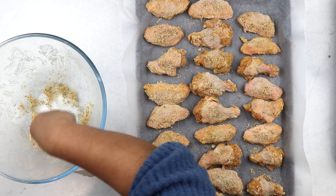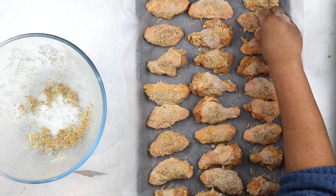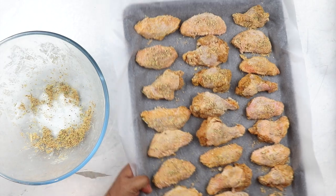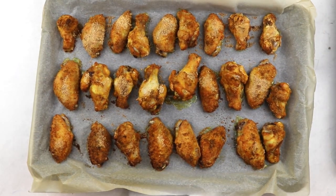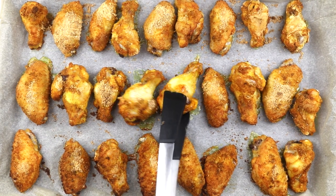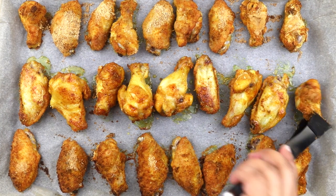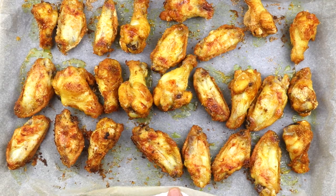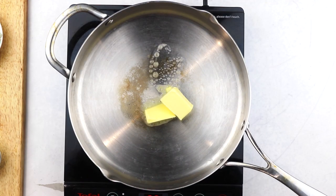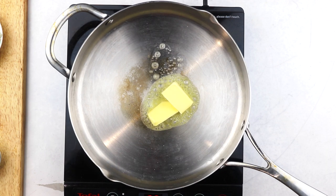With your oven preheated at 200 degrees Celsius, bake them in the middle of the oven for 20 minutes, after which give them a quick turn and place them back in the oven for 15 more minutes, after which your wings will be completely done. I find it really convenient to prepare my ingredients for the glaze in the first 20 minutes, and while the chicken is baking for the last 15 minutes, I prepare my glaze.